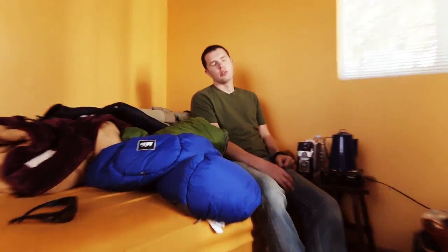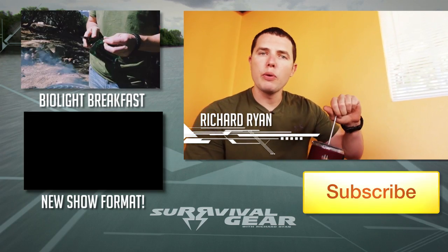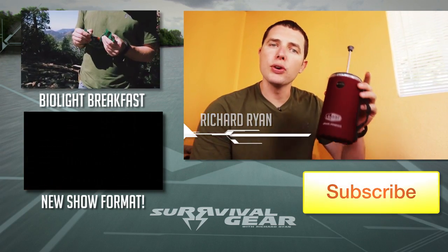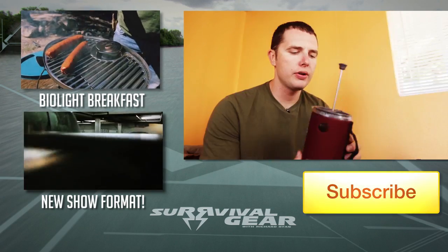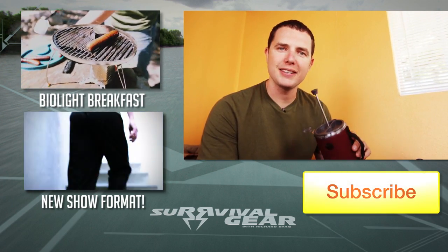I'll give this to my camera guy and he can let me know how it goes while I drink my diabetes soda. So before I head out to my hike down to the river, what I want to know from you guys is how do you make your coffee? Leave me a comment below whether or not you want to see me destroy this or give it away. We'll take care of business at the end of the month. See you all next time.